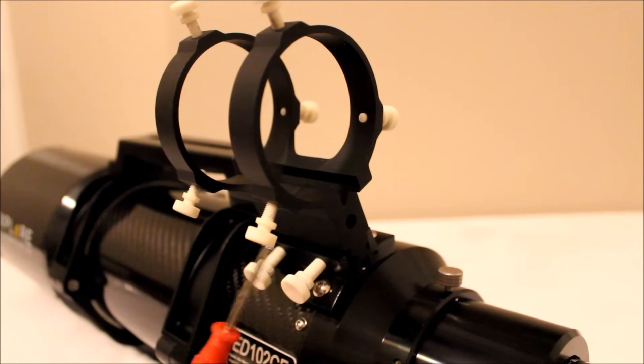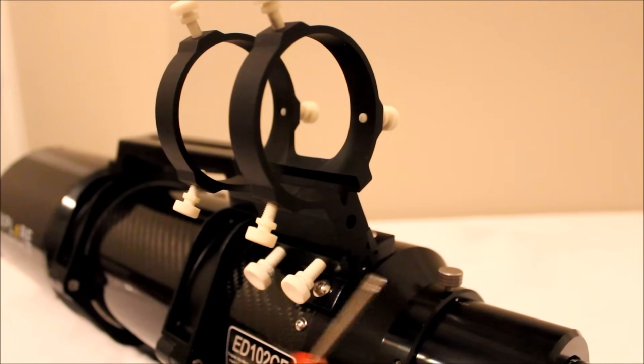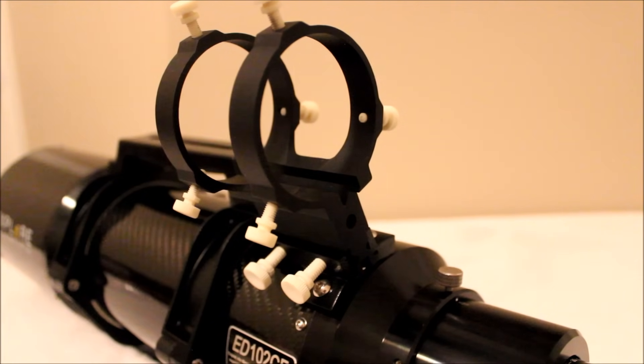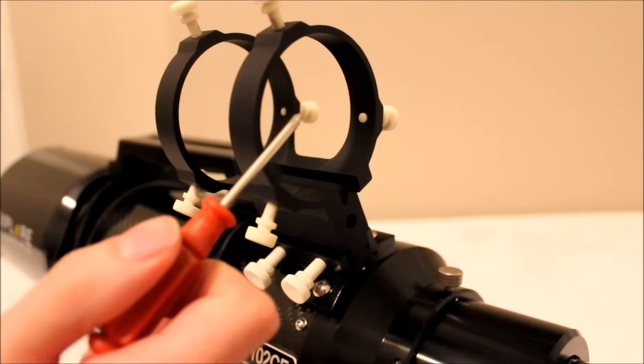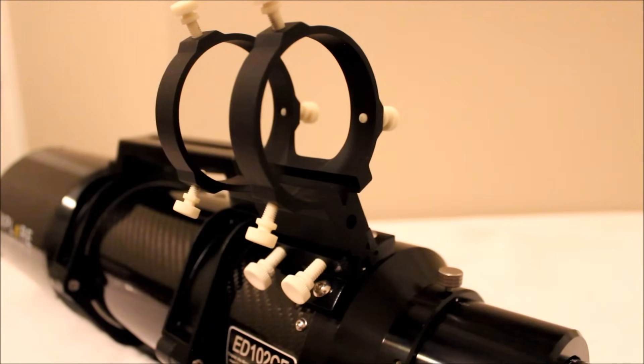I really like the Explore Scientific finder scope bases — they're actually really unique and you don't see this base very much. A lot of people don't like it because they can't use their normal finder scope shoes, but I'm actually the opposite. I like it because it touches the finder scope bracket in two places, providing a lot of stability to your finder scope or guide scope. For astrophotography, that stability is essential — it's the main reason people switch to an off-axis guider. Additionally, the finder scope mount has six points of contact rather than three, with six thumb screws versus a typical three, making the guide scope much more stable.